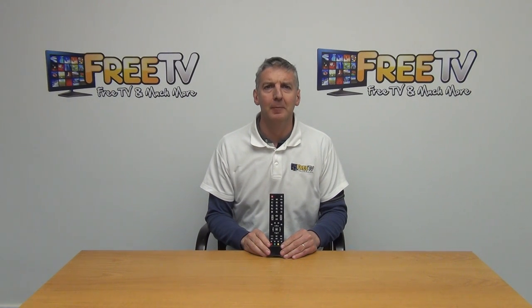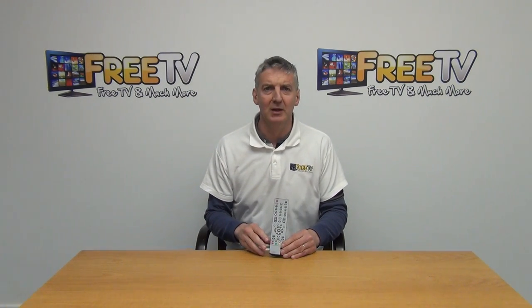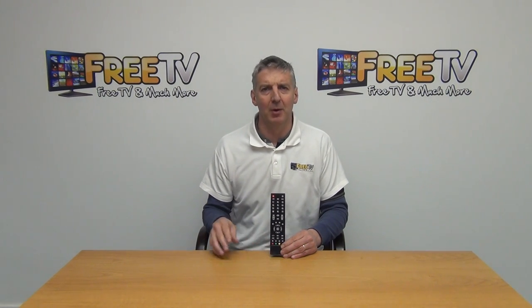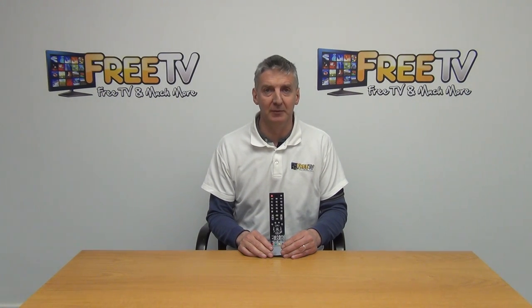I have in my hand an Alba B660 set-top box spare remote control, so you can see the remote in my hand here. It's ideal for this particular set-top box and it's part of a much wider range of set-top box remote controls that are available with low-cost delivery from freetv.ie.